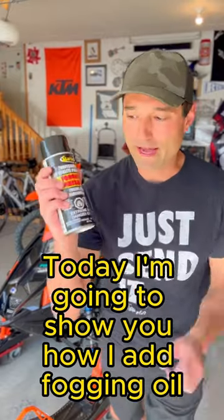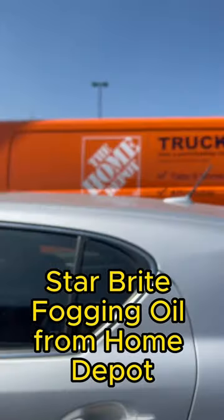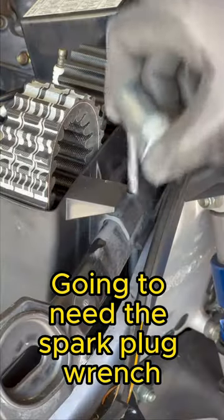Stop scrolling. Today I'm going to show you how I add fogging oil to my Polaris 850. Starbred fogging oil from Home Depot. Spark plug wrench.